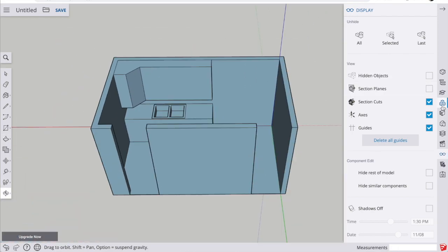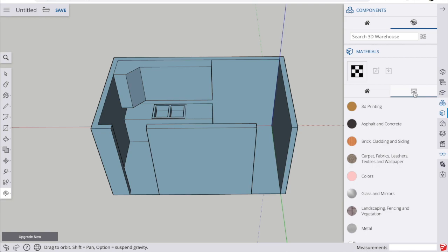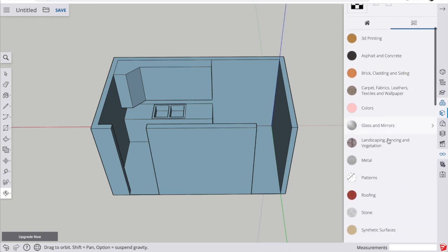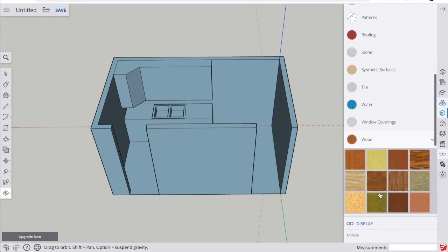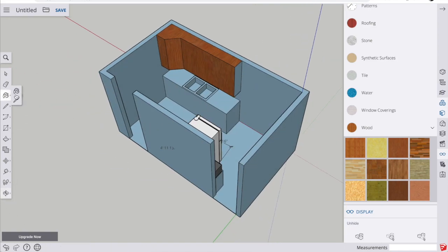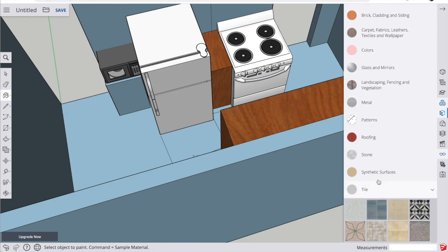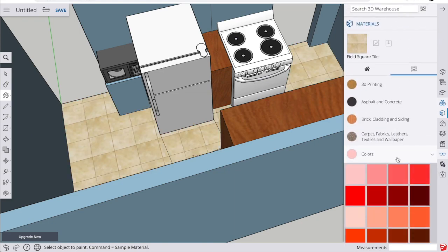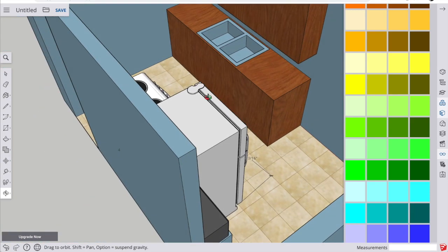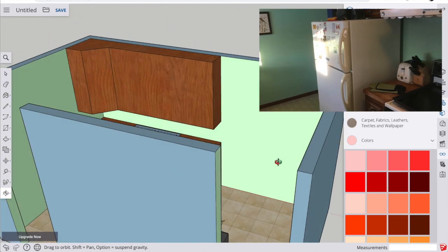Now let's give this some color. Go to the materials panel — you can choose from many different kinds of materials. Start with wood since most of my cabinetry is wood, and find the wood color closest to what you have. When you choose a color it gives you a paint bucket to click and pour onto the surface you want to change. Rotate around to find all surfaces you want to paint. There are also options for tile and straight colors to match your paint, and you can see things are really starting to look like the real-life kitchen.